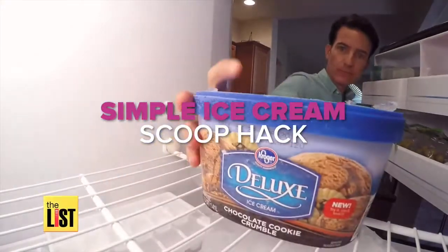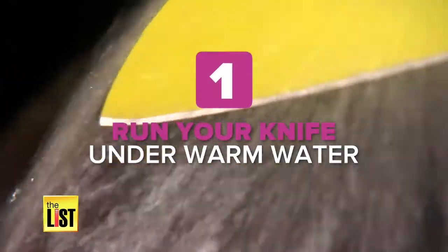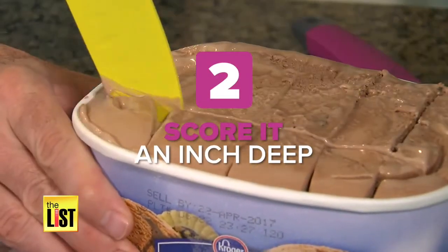Now from The List, use this simple ice cream hack to turn that hard brick into smooth scoops. One, run a knife under warm water. Two, score your ice cream about an inch deep. And with the blade heated up, this cuts like a knife through — or I guess like a hot knife through ice cream.